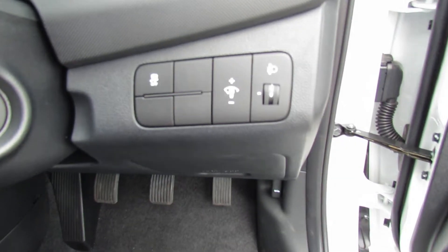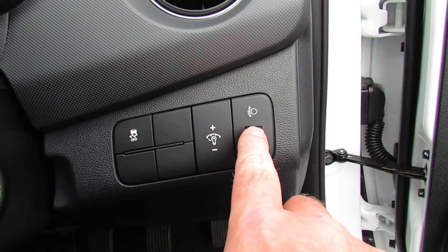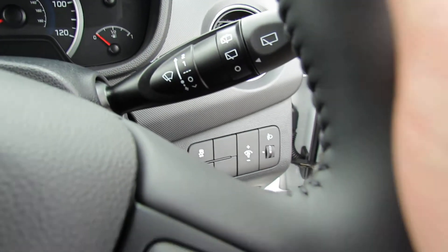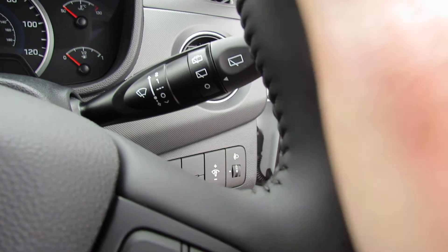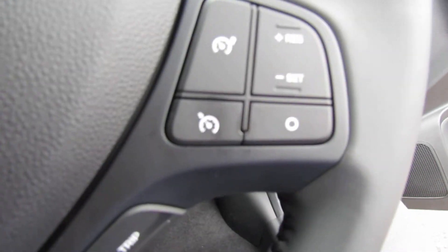On the inside of the car, to the right-hand side on the panel, we've got dashboard lights, headlight adjuster, and electronic stability program off switch. The wiper controls are on this side, with the rear wiper on the end.